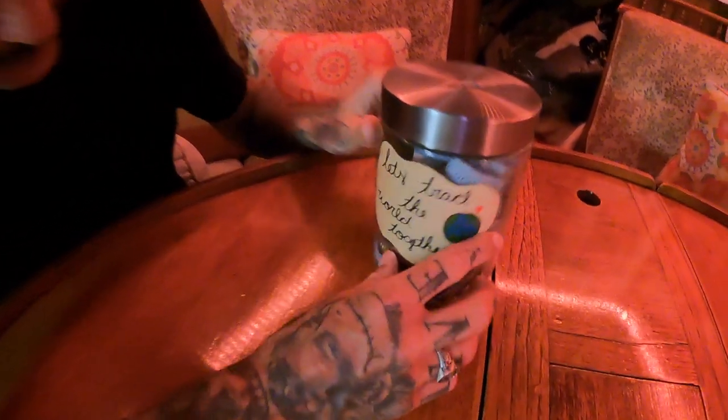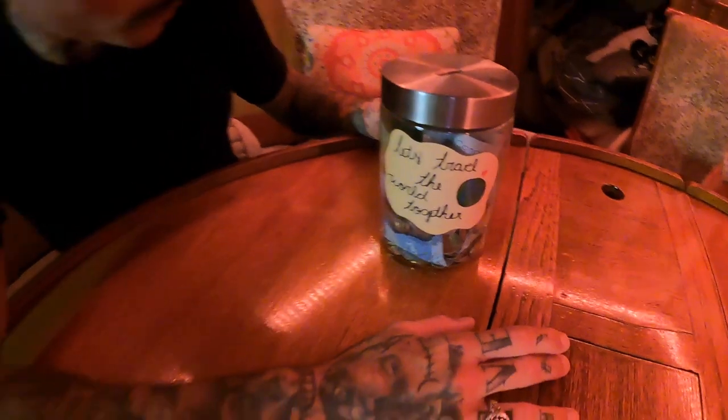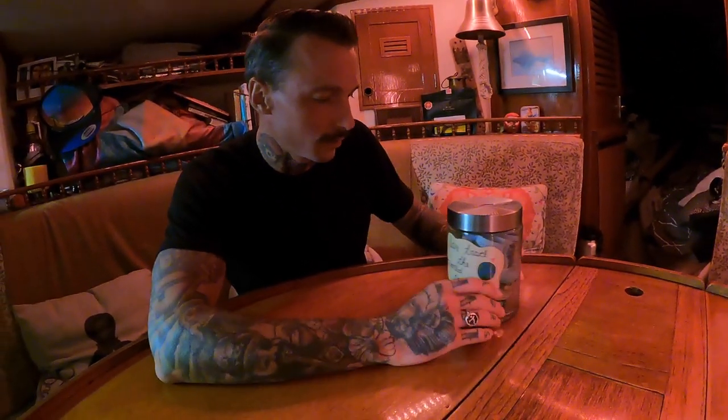The moment has come. We've been putting money in this jar for over a year now — yeah, a year. And now we're about to crack it and use this money to buy our provisions for the upcoming offshore sail.